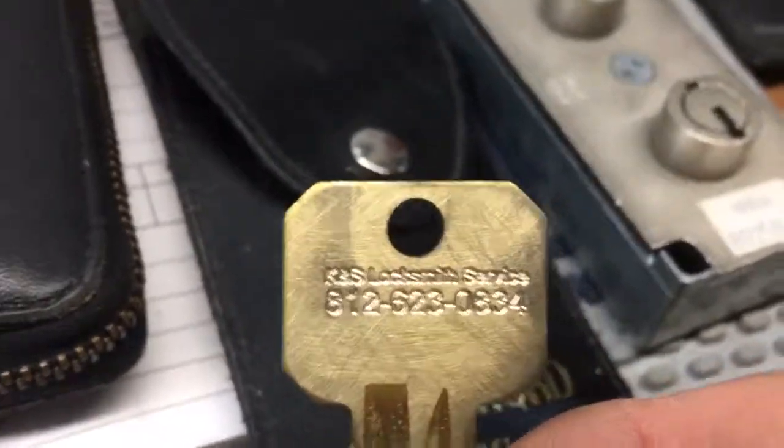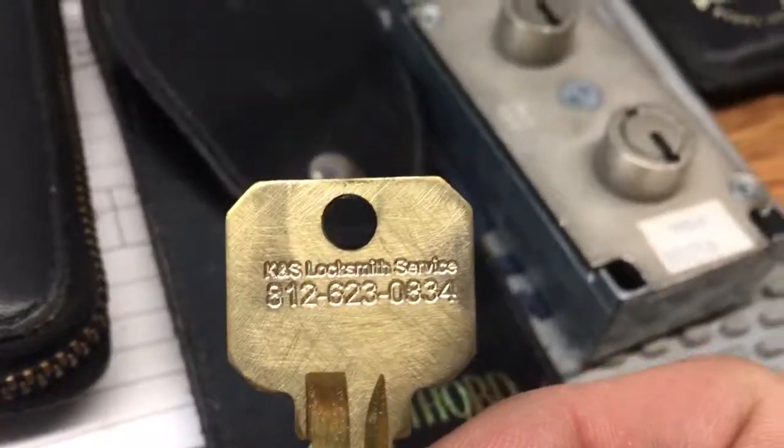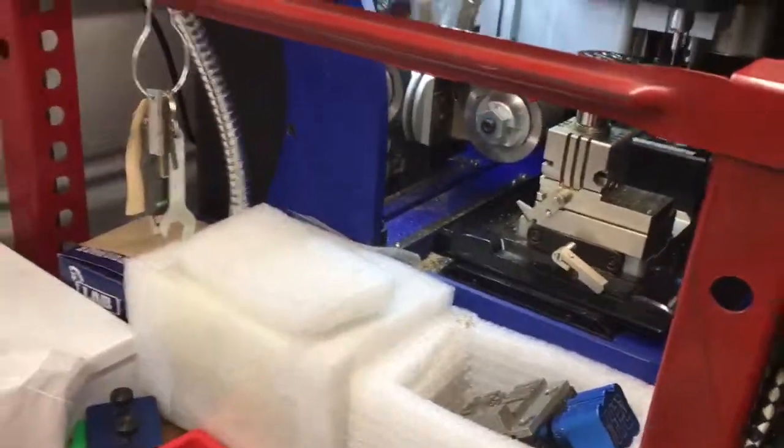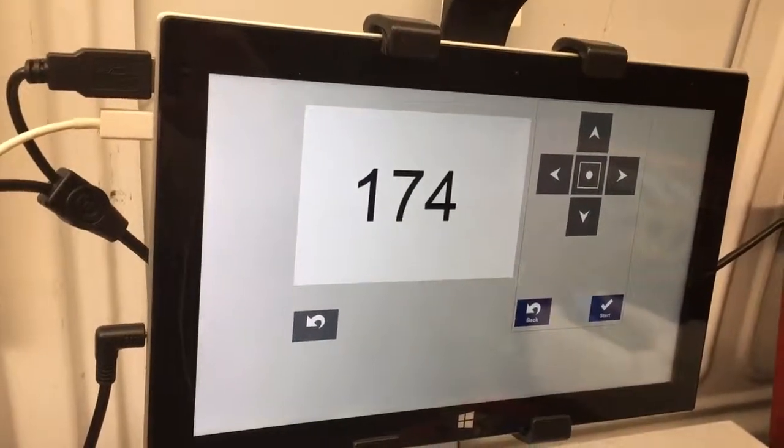So yes, I mean, that's one good positive thing about this machine — it does engrave and it does a very nice job. I enjoy it, and hope you enjoy yours.